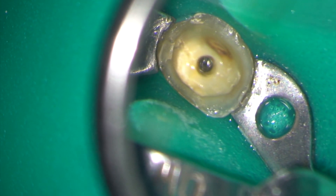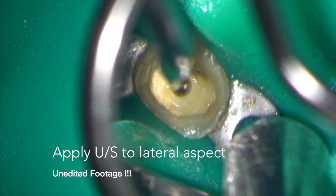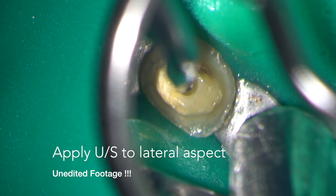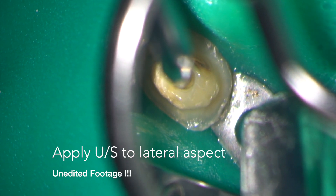The instrument is used dry, however it's sometimes helpful to have a little bit of liquid at the base of the access. The following footage is unedited and so you're seeing virtually what I saw on the day that I did the case.